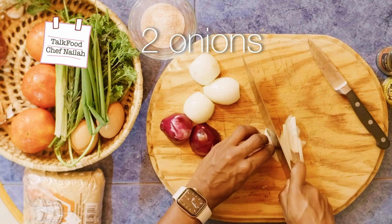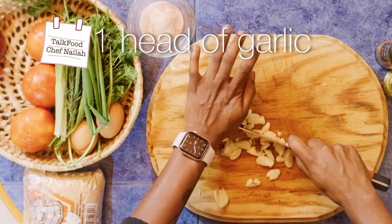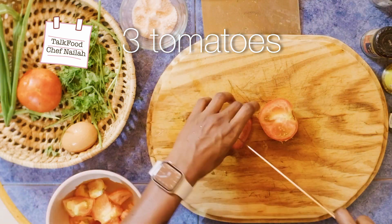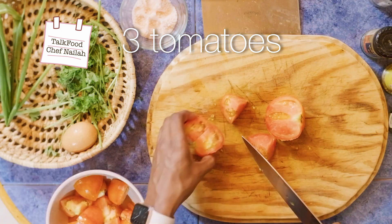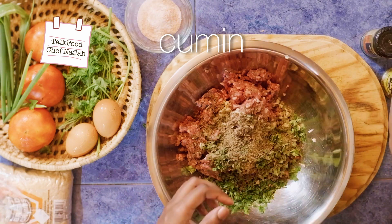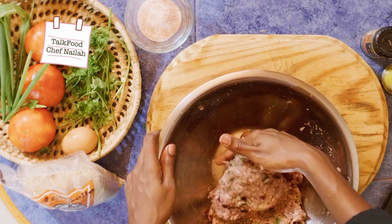We're going to start off by dicing our aromatics and then dicing up our tomatoes. We're going to use some small dices and some larger dices today — larger dices for our tomatoes. Chop up our herbs and then mix everything together with our beef. We're going to be using about a pound of ground beef.